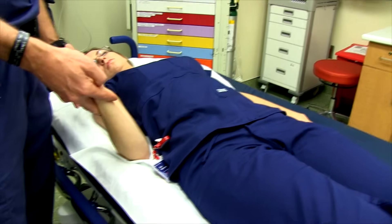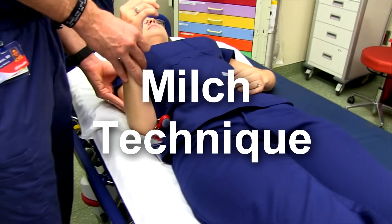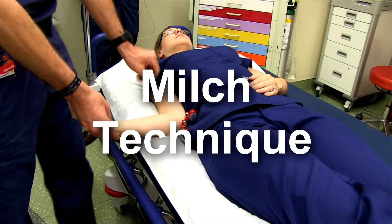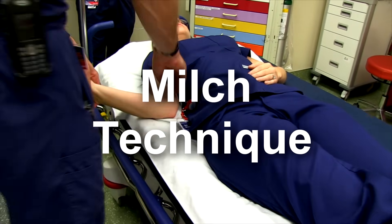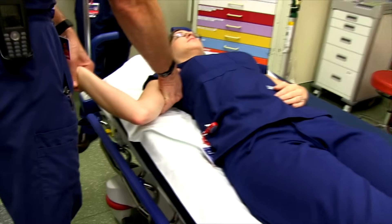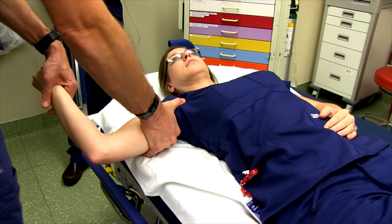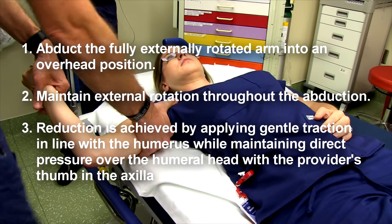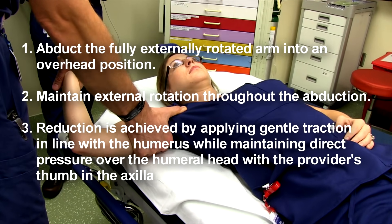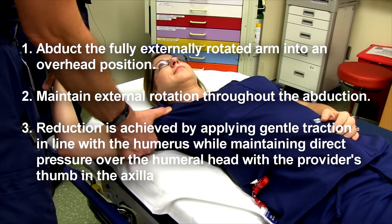With the Milch technique, again we start with external rotation, taking them to full external rotation. If there's no reduction from there, you take them into full abduction — keeping them externally rotated — then into overhead extension, and you apply gentle traction on the humerus with direct pressure over the humeral head.